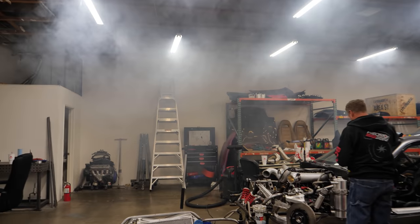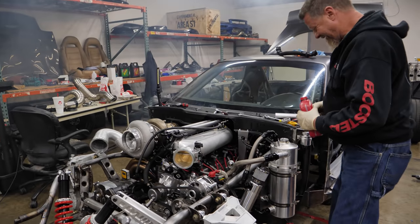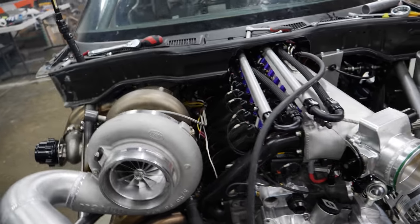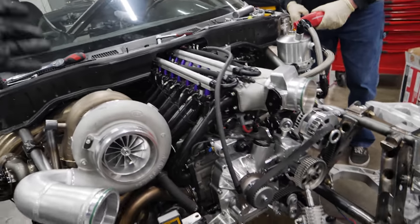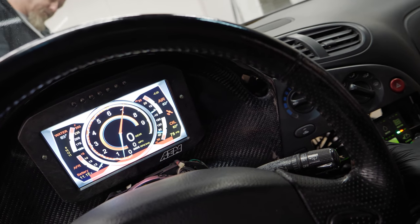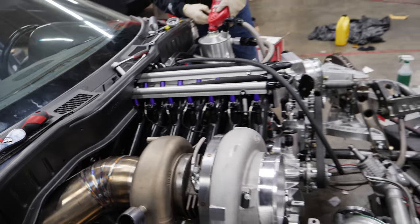We got an engine back up and running! Holy shit, that means it's the engine we built. That means the engine — I didn't hear it when I felt it. Yeah, dude, you're right. She sounded crisp, very crisp.